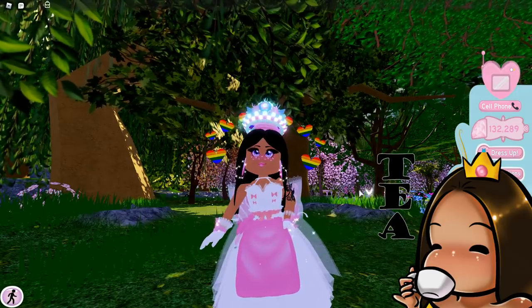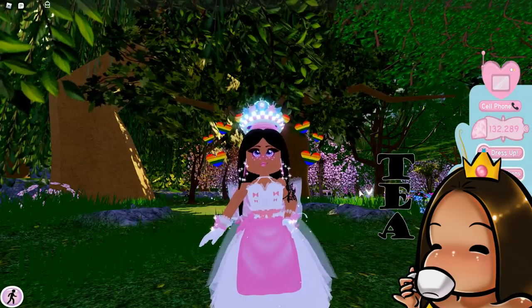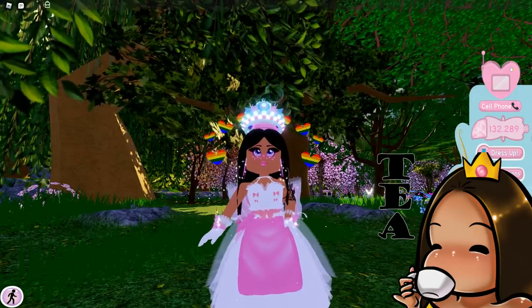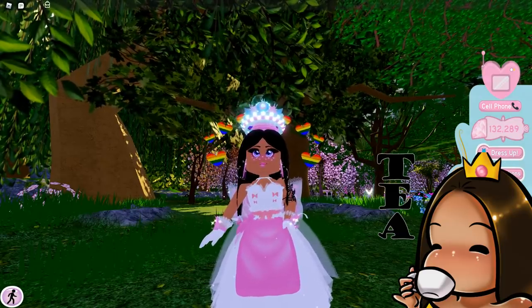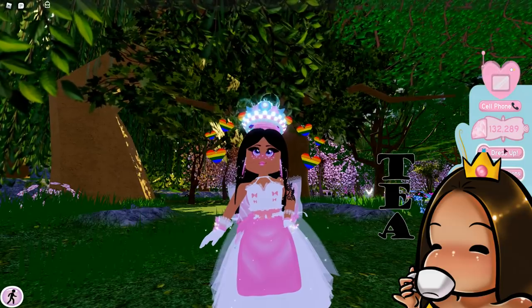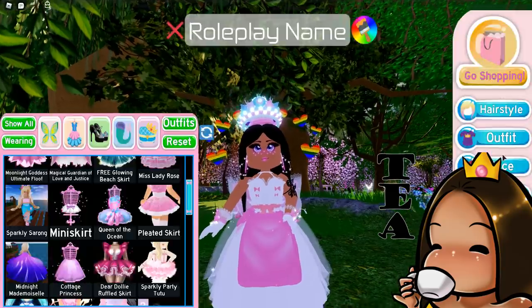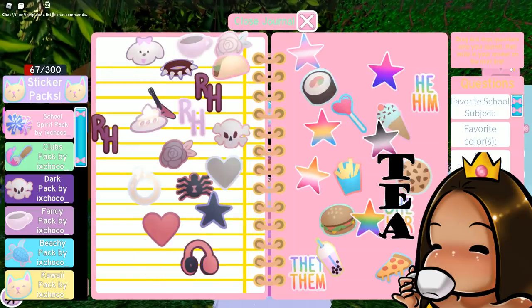There is so much stuff going on right now, everything is chaotic. Also, guys — remember how I was saying I wished the journal had more pages? Well guess what, we have more pages for our journal and you can add more stickers! I'm a sticker crazy person. It looks like they added three more pages.